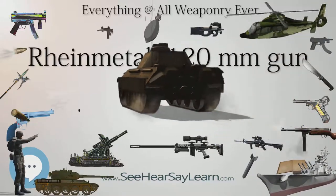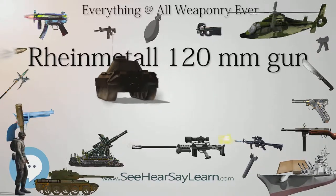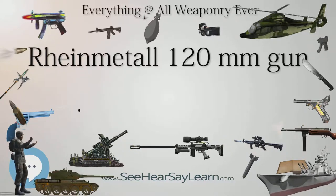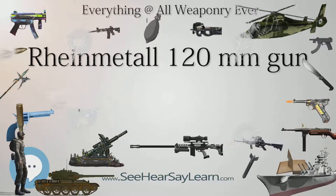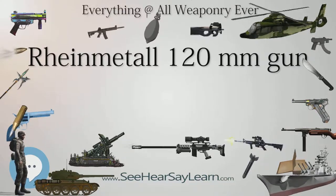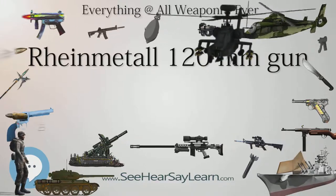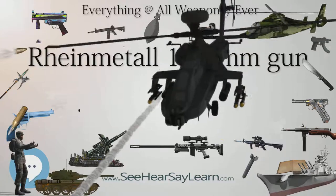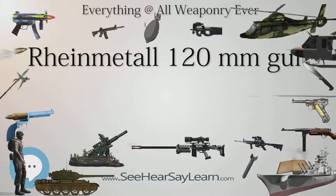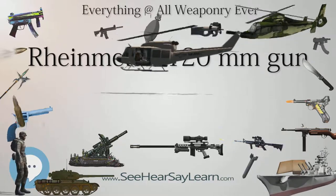The M1 Abrams can use the M1028 canister round, which is an anti-personnel/anti-helicopter munition packed with over 1,000 tungsten balls. The United States Armed Forces also accepted a new demolition round called the M908 Obstacle Defeating Round, based on the M830A1 MPAT, but with the proximity fuse replaced by a hardened nose cap. The cap allows the round to impact and embed itself in concrete, then exploding inside the target and causing more damage.